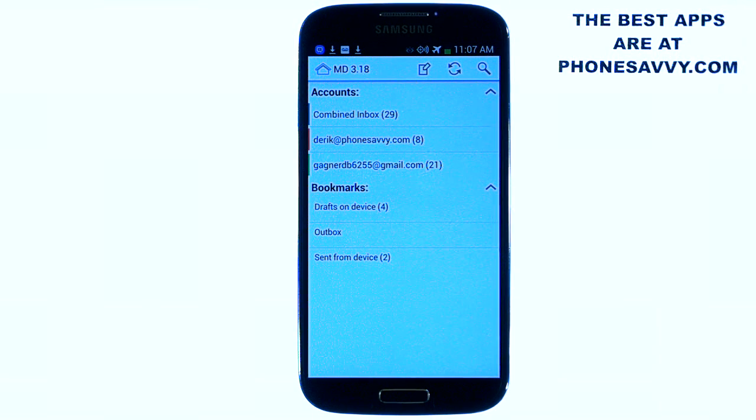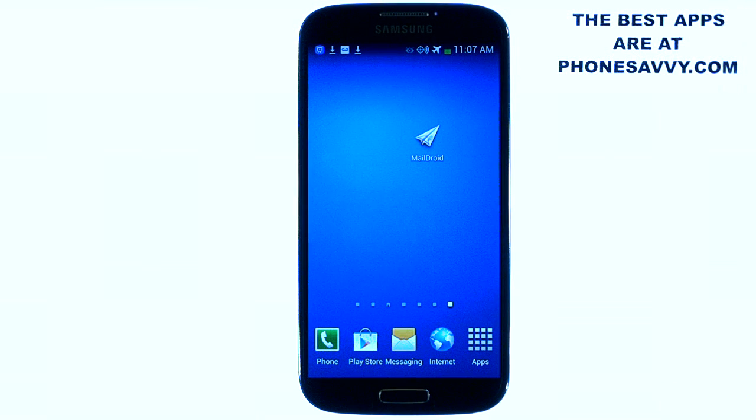That is one of our featured applications of the month — MailDroid by FlipDog Solutions. Make sure to download that, and also visit PhoneSavvy.com to find more great applications like this that you can get on your Android device.